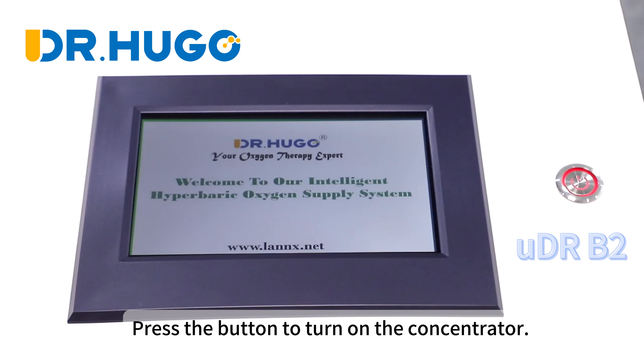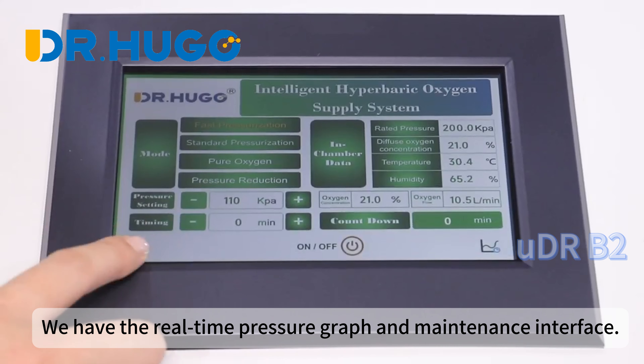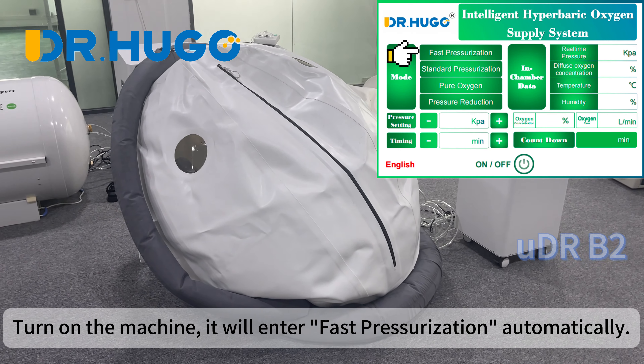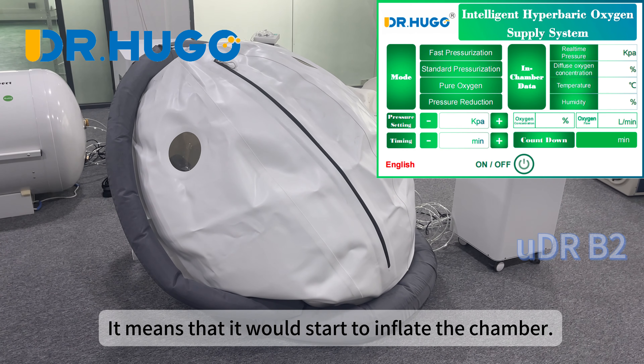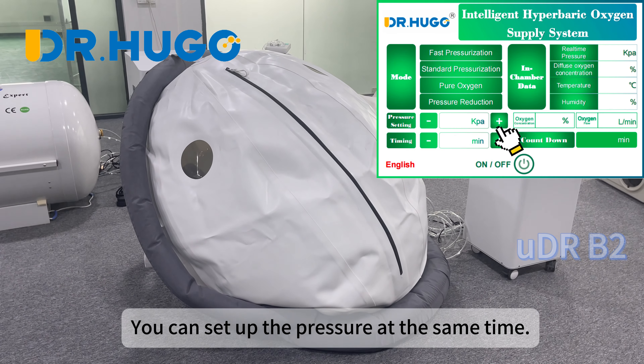Press the button to turn on the concentrator. We have the real-time pressure graph and maintenance interface. Turn on the machine and it will enter fast pressurization automatically, which means it will start to inflate the chamber. You can set up the pressure at the same time.